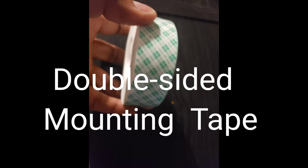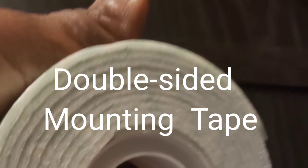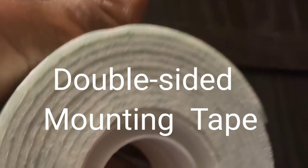I almost forgot to mention: to attach the trimming and the blocks to the mirror, I used an industrial-grade double-sided tape — that was my non-permanent solution. Whenever we get ready to move out, it'll be easy to take those down. There are no nails or holes in the wall involved. The girl at Home Depot showed me this industrial-grade tape.